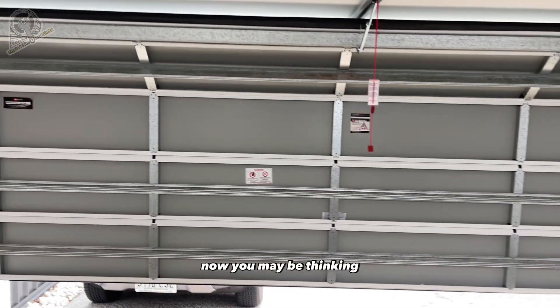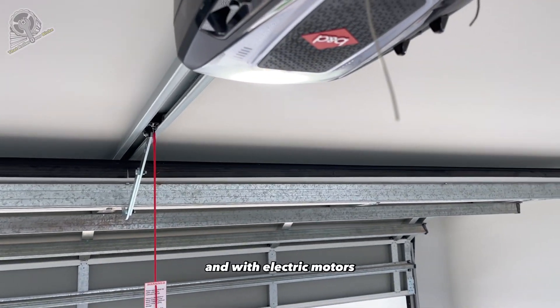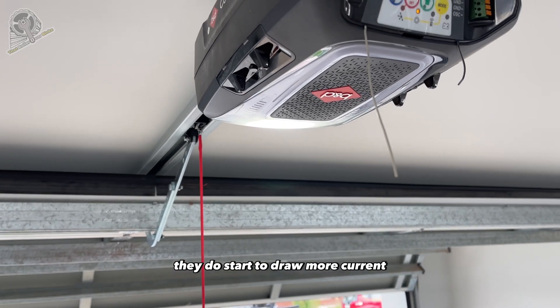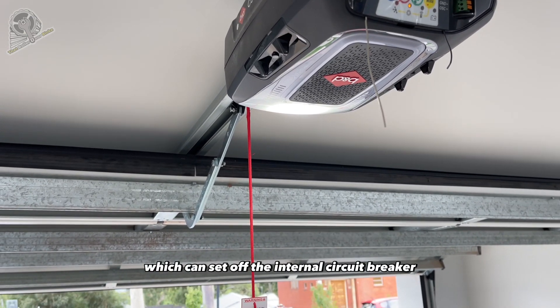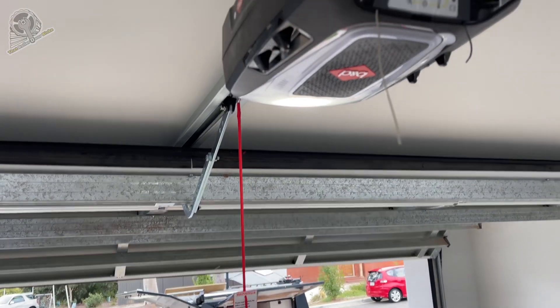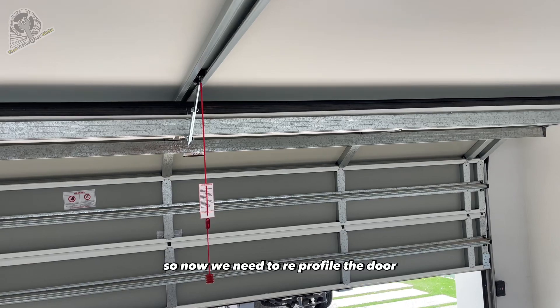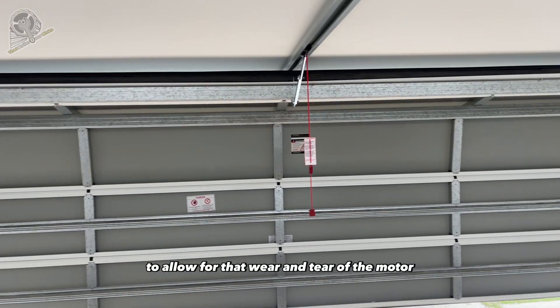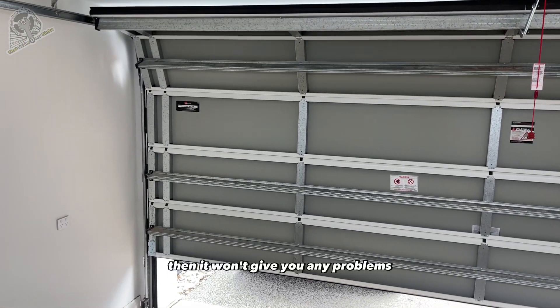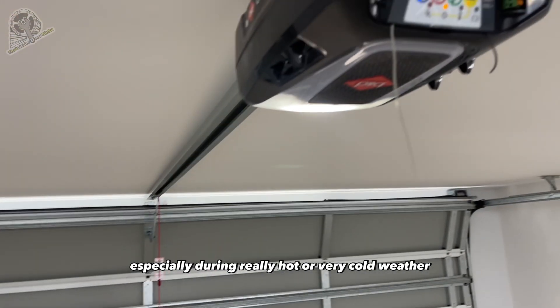You may be wondering why you need to do this. Well, over time the motor has some wear and tear, and with electric motors they start to draw more current, which can set off the internal circuit breaker that was set to a lower value when it was first installed. So we need to reprofile the door to allow for that wear and tear of the motor, and then it won't give you any problems, especially during really hot or very cold weather.